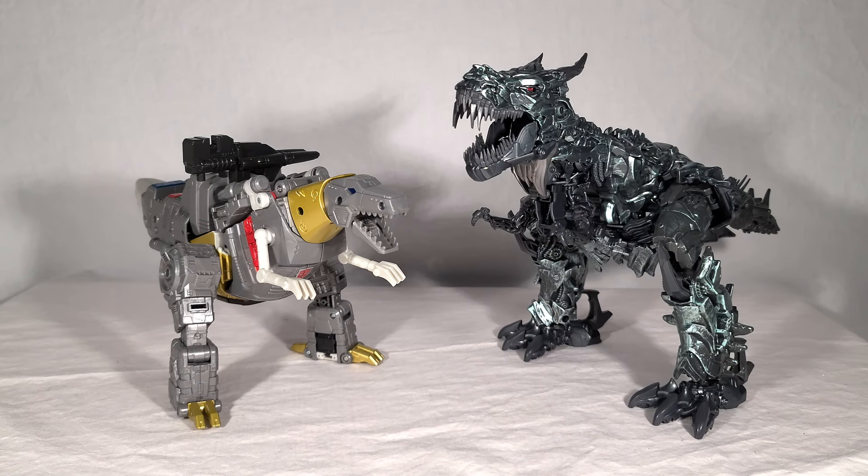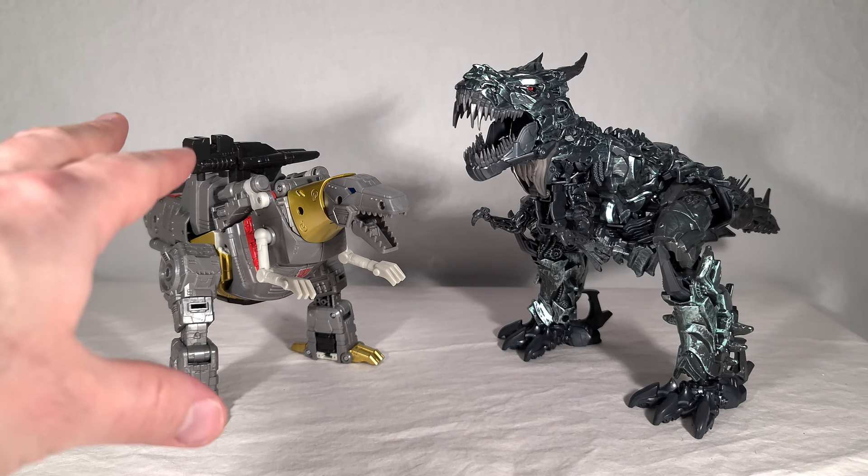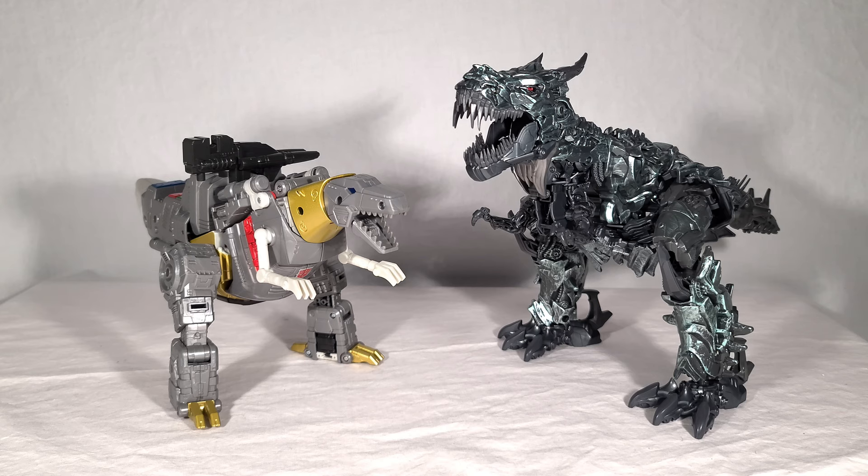Some people hadn't seen comparisons of the new Grimlock with the first Studio Series toy, so here's that. This group shot reminds me that though this new guy is much bigger than most recent leaders, the Age of Extinction Grimlock is huge — still one of my favorite Studio Series toys, especially within the Bayverse aesthetic. Even though he's one of the first, he's still one of the best. Love to see a little adventure with these two together — goofy Grimlock and serious edgy boy Grimlock.